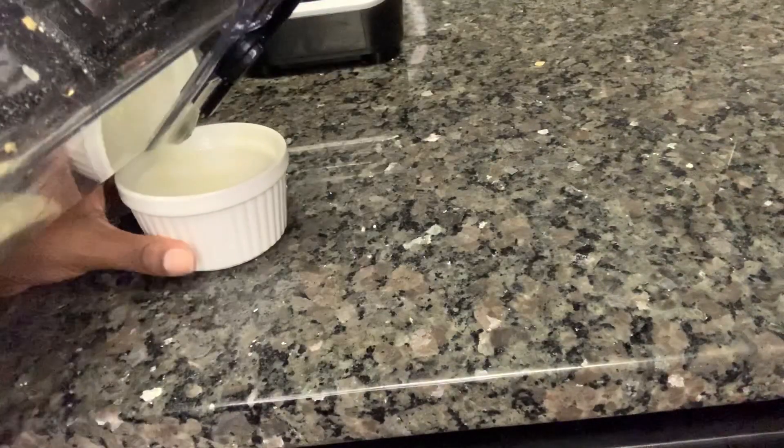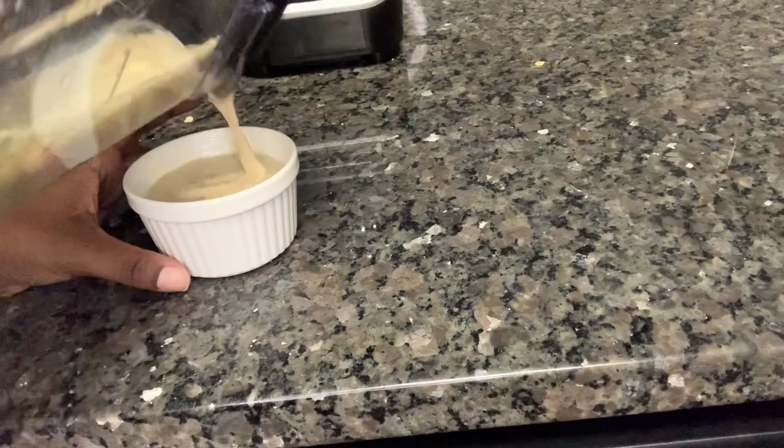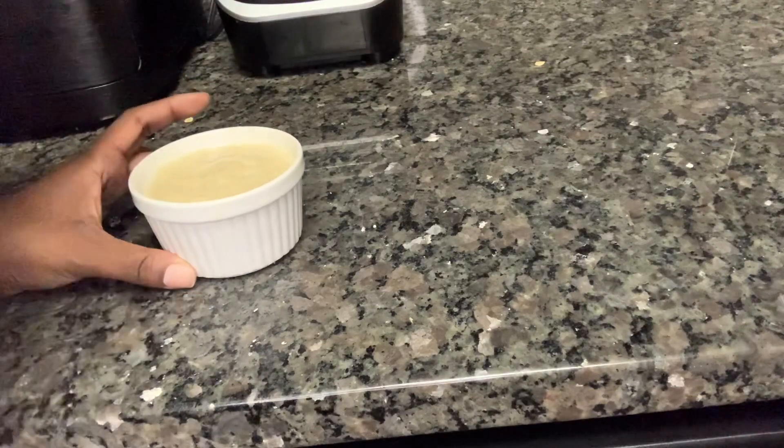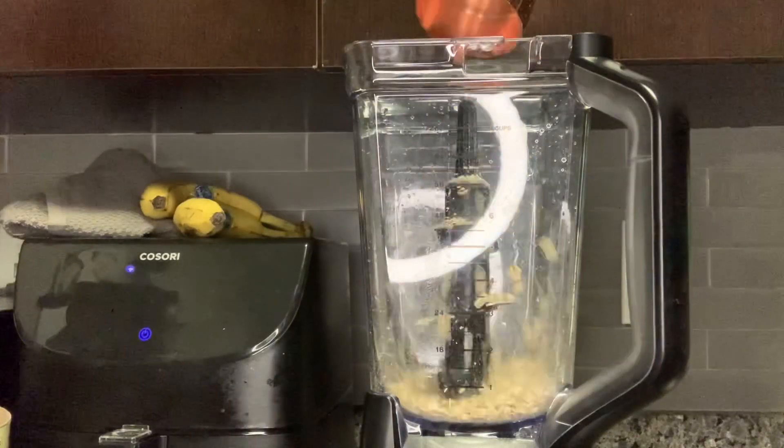Now we're going to take our dish, spray it with a little cooking spray, and pour the batter right into the dish. Then we'll make our second one — this one is for babe, and I'm choosing the chocolate version.